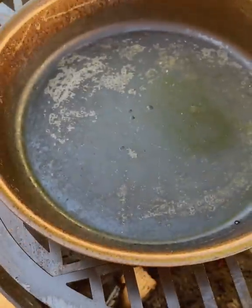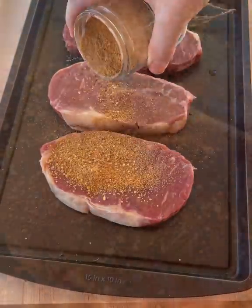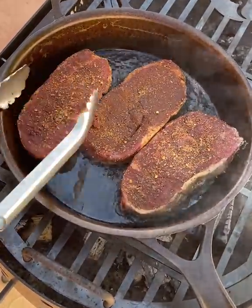Fire it up — we are searing off some New York strips with bourbon prime and pairing it with a cheesy mushroom cream sauce. Preheat your cast iron with some cooking oil and then sear those steaks for just a few minutes.